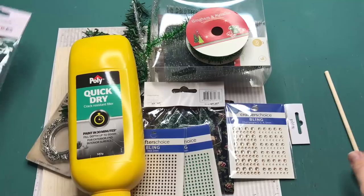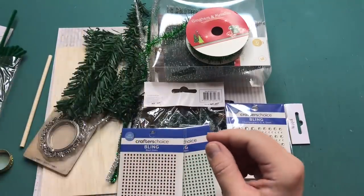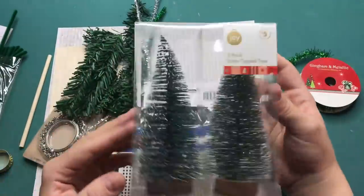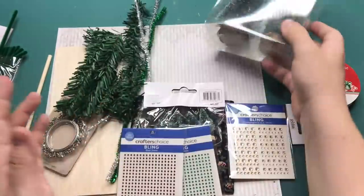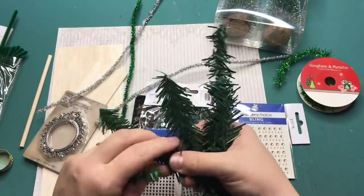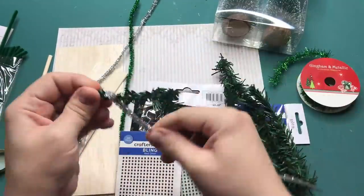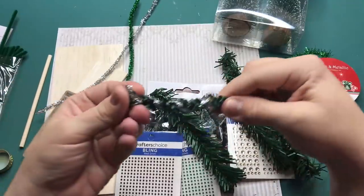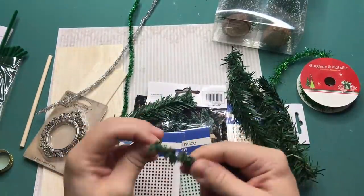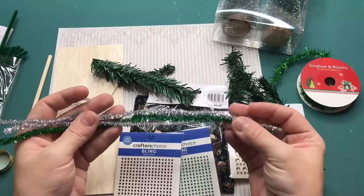I got three packs of pipe cleaners because I had no idea how much I'd need. I also have some tinsel to decorate. If you don't want to make your own tree you can always use pre-made ones. This is some greenery for decorations — when you cut it down it's perfect for miniature scale. These pipe cleaners have metal inside so you can move them any way you like, and there's a lot you can do with those for decorations.